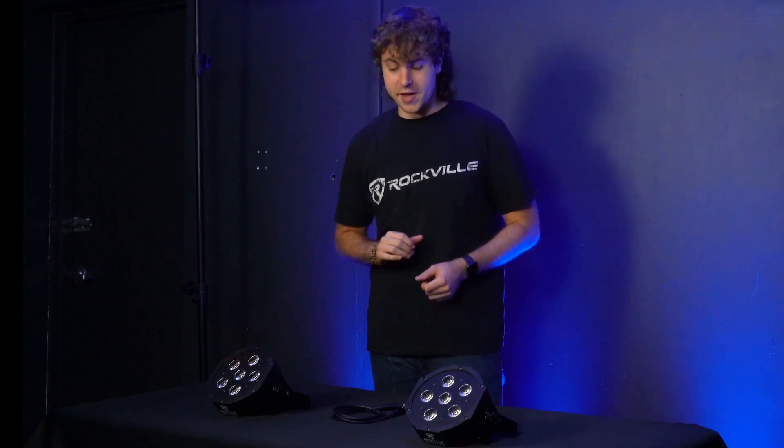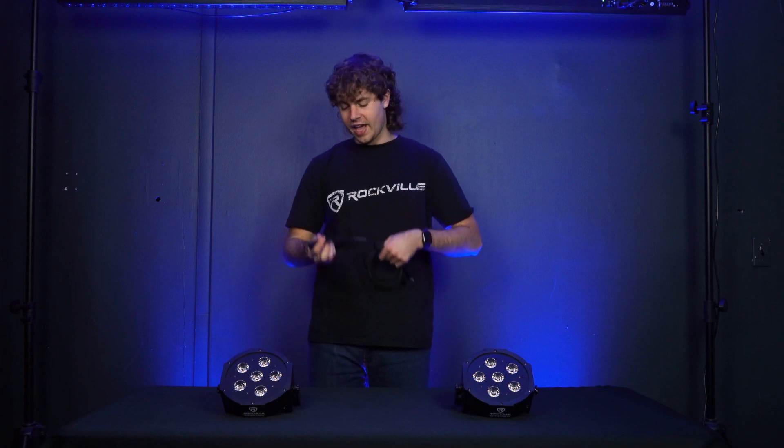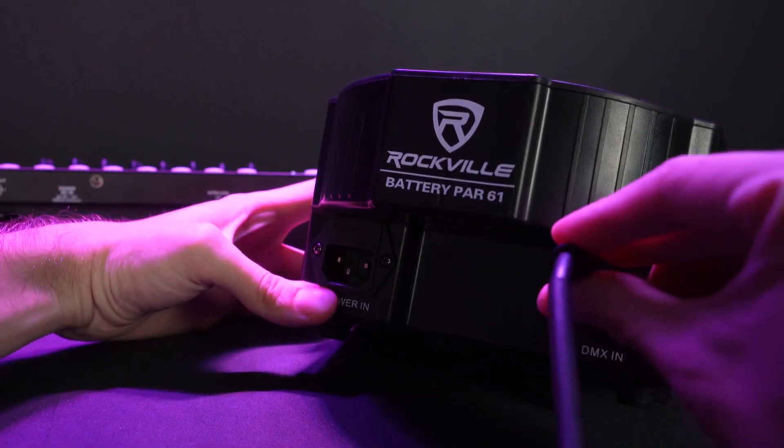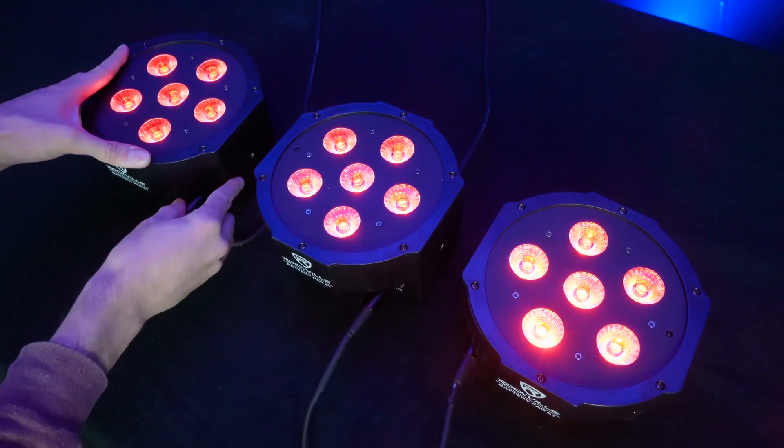So let's go with this one right here. I'm then going to take a DMX cable and plug the male end into the DMX out on my master light, then plug the other end into the DMX in on the next light. If you want to set up even more lights, you're just going to repeat this process all the way down your chain.